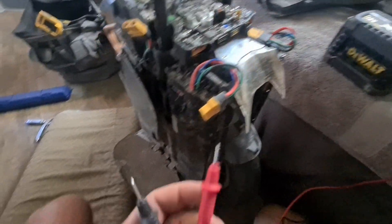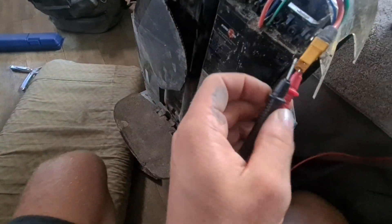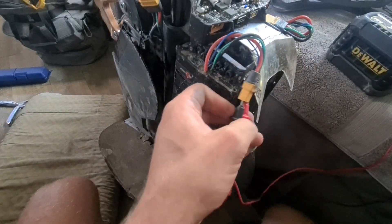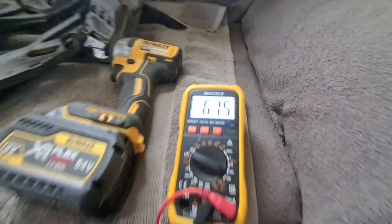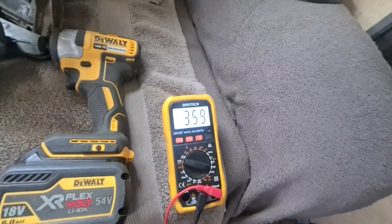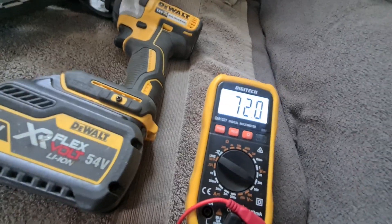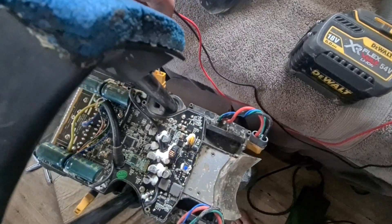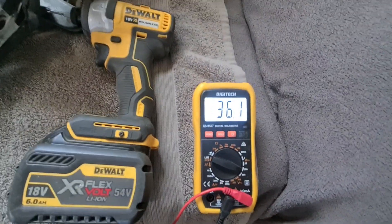Alright boys and girls, how do I fix this? Come on, one-handed. There you go. We got 67... almost 36. This one's 72... 36.